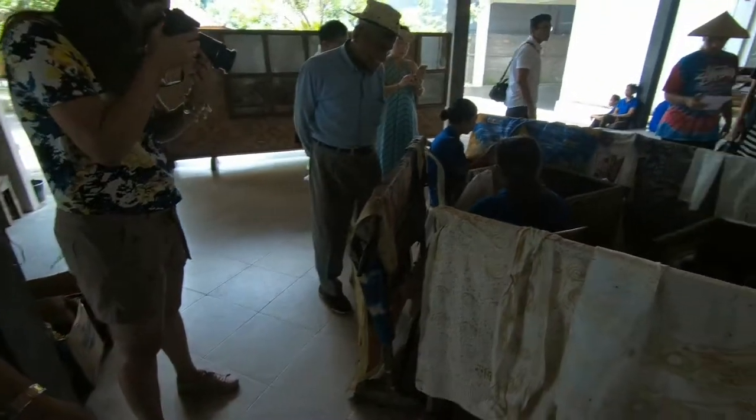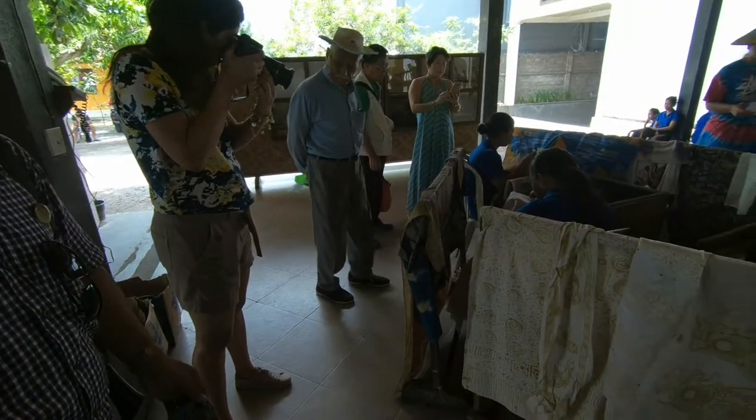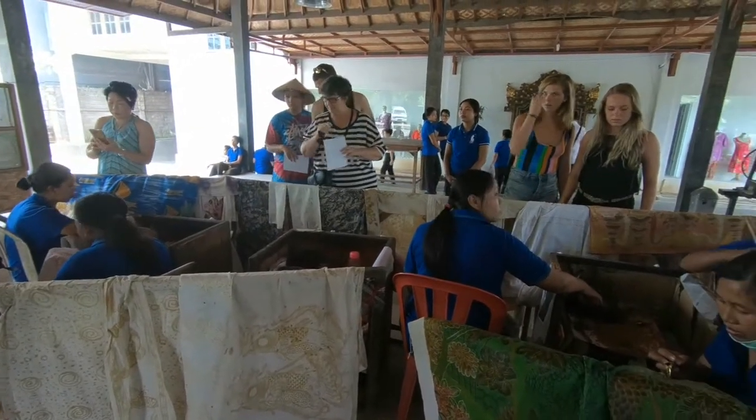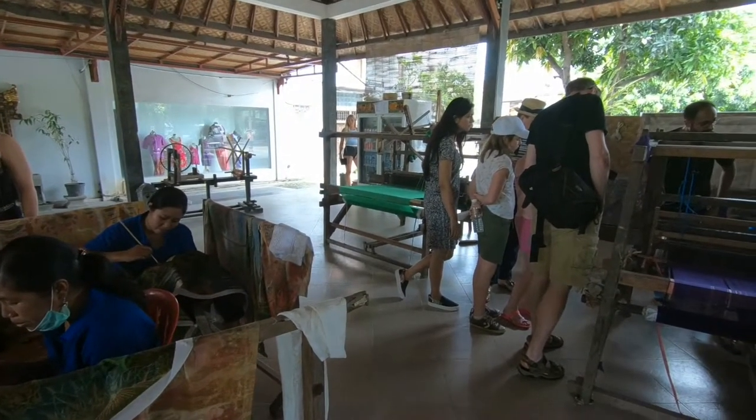Batik is also famous for making shirts. Generally it was used for clothing like a sarong. But now they have also modified it — they use batik for making ties, sometimes shirts, sometimes skirts.